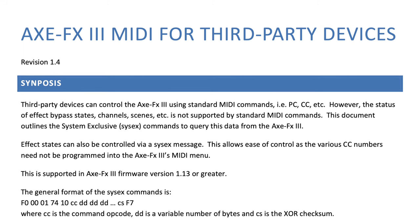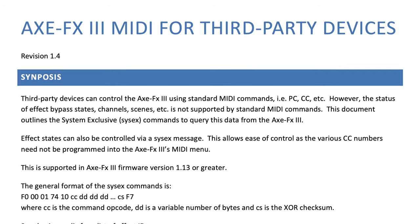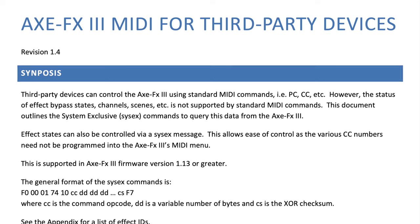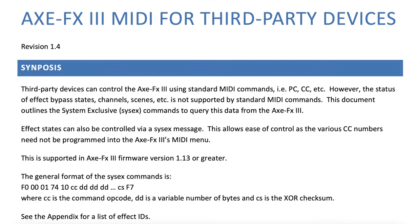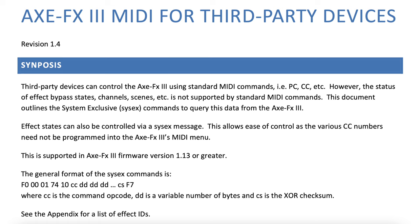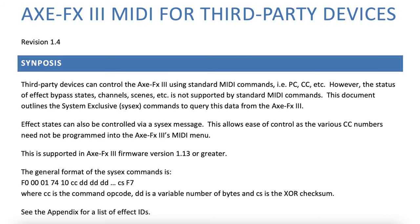This is supported in Axe FX3 firmware version 1.13 or greater. The general format of the SysEx commands is: F0, 00, 01, 74, 10, CC, DD, DD, DD, and so on, CS, F7 — where CC is the command opcode, DD is a variable number of bytes, and CS is the XOR checksum. See the appendix for a list of effect IDs.